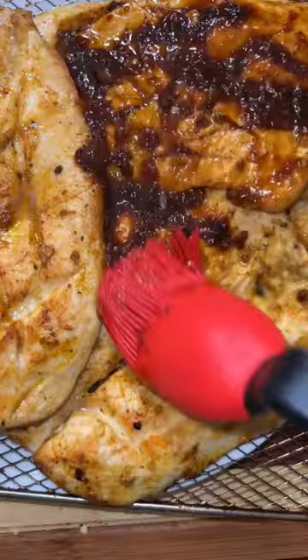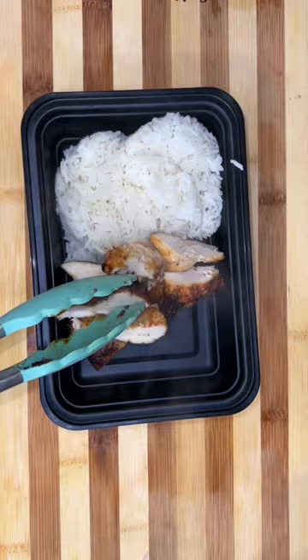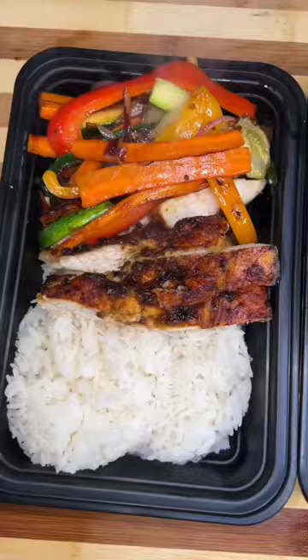Once the chicken comes out, I rub it down with a little mango pineapple habanero glaze and then I pop it back in the air fryer for about five minutes at 450 degrees until it gets caramelized. Let it rest for about five minutes before cutting it up, and then I serve it with rice and vegetables.